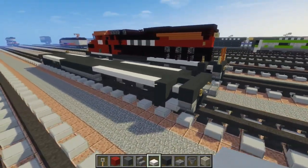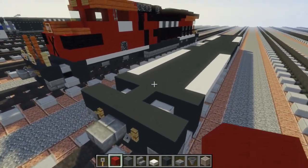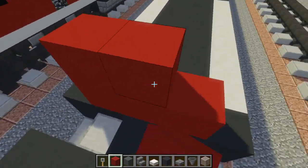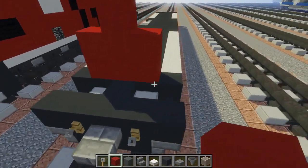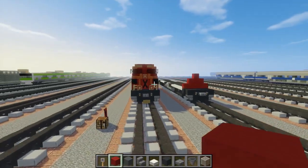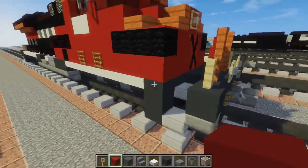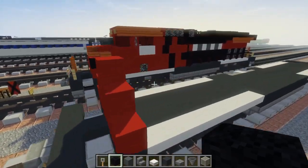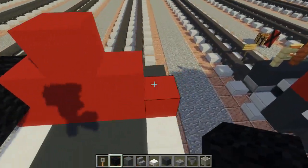Alright, then after we do that let's go right here towards the front and add a 2x3 of red concrete. Add one to the very top and one to the bottom so it actually looks like a pyramid. There are supposed to be two of these stripes but there's not enough room to fit them, so I just made one. The stripe is black wool, three blocks long.